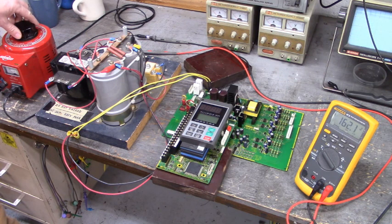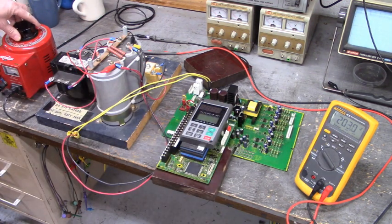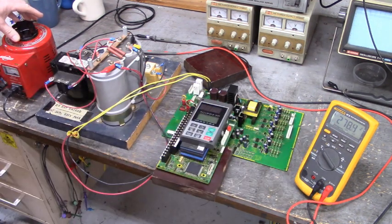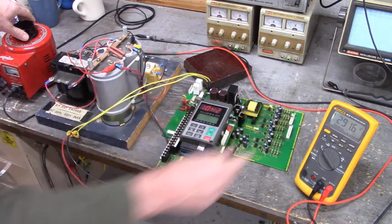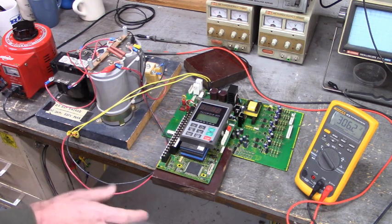I'll be ready to shut everything down if things go badly. We have 200 volts DC. Slowly increasing the AC voltage out of the variac into the voltage doubler. There's 275 volts DC and climbing. 280 volts AC — we're still not powered up. There we go, we just came on. 291.6 volts DC. Let me go ahead and bring it up to 300 volts DC. 305 volts DC. 306 volts DC. We're going to stop right there.